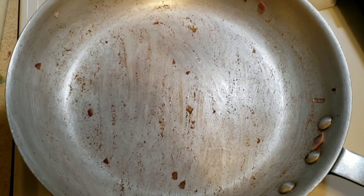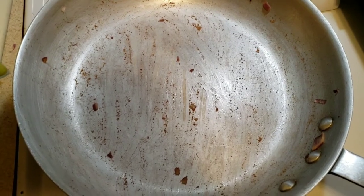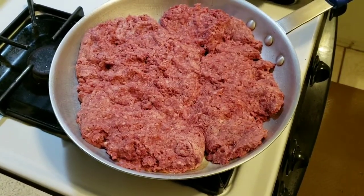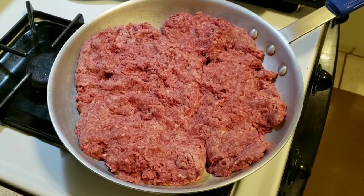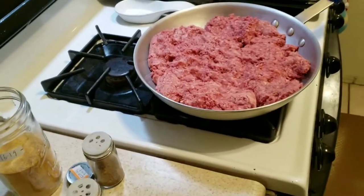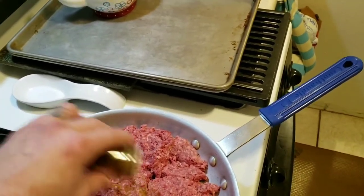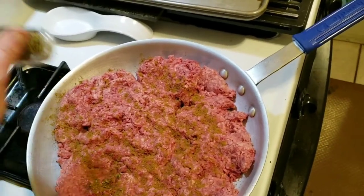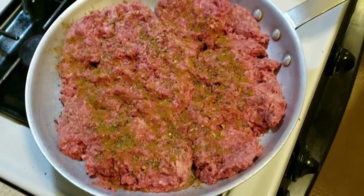Don't worry about all the extra stuff in the bottom — when we put the meat in this will all be gone. Add a little bit of pan spray to keep the meat from sticking. Once the meat is in the pan, squish it down as much as you can. Season it now because why would you want to brown meat with no seasonings? Seasonings tonight are cumin — a good sprinkle all around — then basil and oregano.